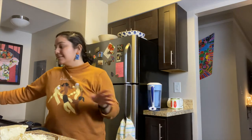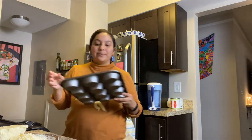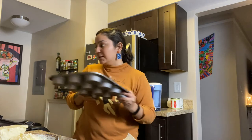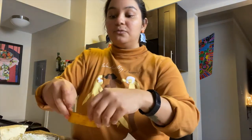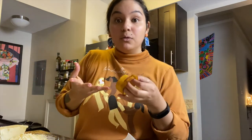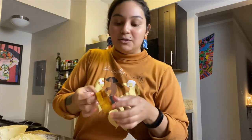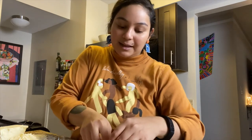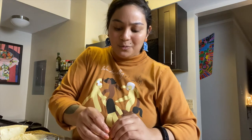Amazing hack I learned from Immaculate Bites: you just make them in a muffin tin. You wrap the plantain strip into a wheel, skewer it with a toothpick, and put it in your muffin tin, which holds everything together. Then you stuff it with meat, pour some egg over the top, add some cheese, and bake it for about 15 minutes. Easy peasy lemon squeezy.